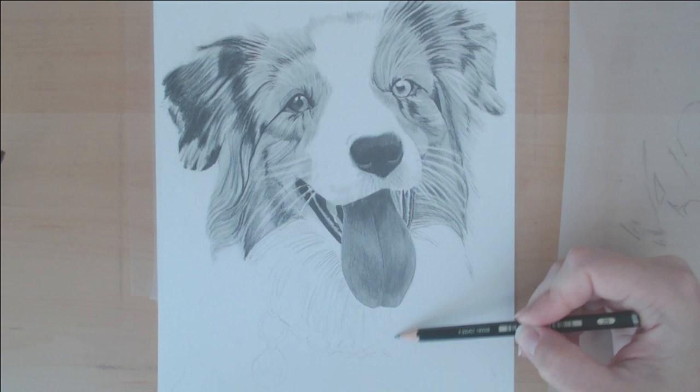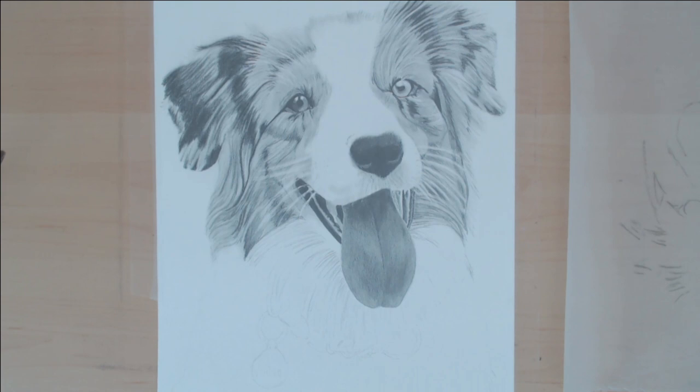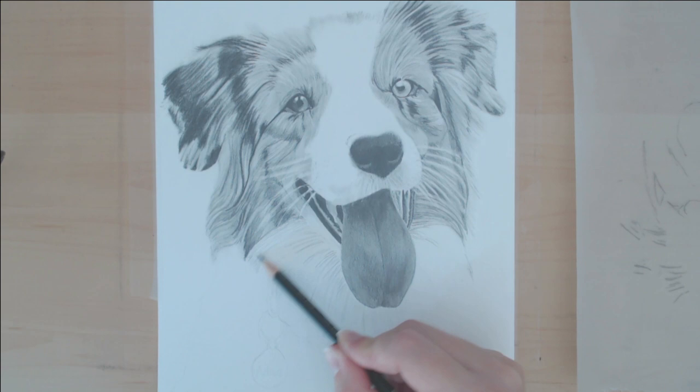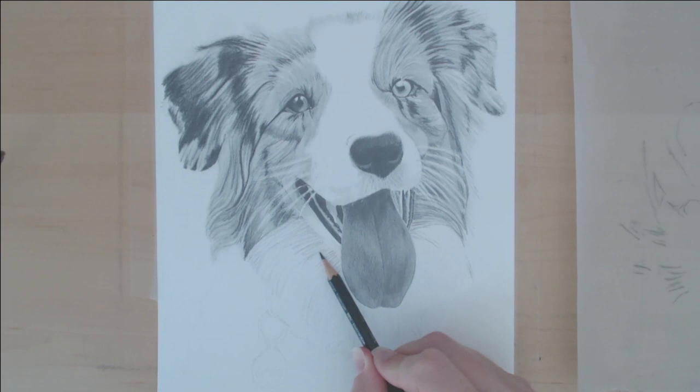If you started with the lightest portion and then went to the darkest, it might be a little bit harder to make sure that the darkest area is really as dark as it should be. Usually with white fur there are spots that are a lot darker than you think they might be, and showing that contrast and depth in the value will really help it look truly like fur.